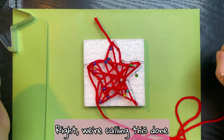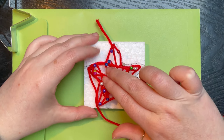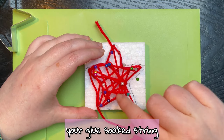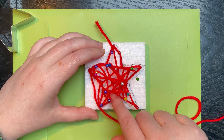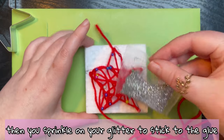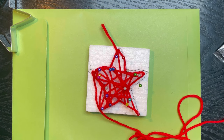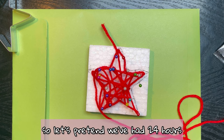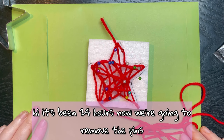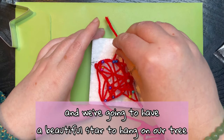Alright, we're calling this done. What would next happen is you push your glue-soaked string down as far as it'll go, then sprinkle on your glitter to stick to the glue, then wait 24 hours for it to dry. So let's pretend we've had 24 hours. It's been 24 hours — now we're going to remove the pins and we're going to have a beautiful star to hang on our tree.